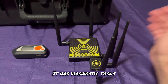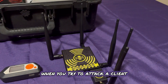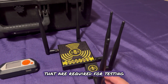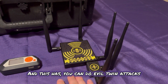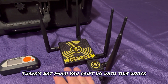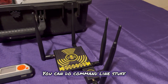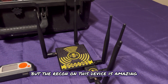This guy right here has diagnostic tools and reporting. So when you try to attack a client, it'll help you make the reports that are required for testing. And this has — you can do evil twin attacks, bad portals. There's not much you can't do with this device when it comes to Wi-Fi. And it's all in a nice GUI — there's no command line required, though you can do command line if you wanted to. The recon on this device is amazing.